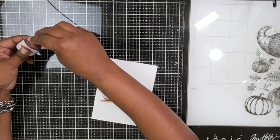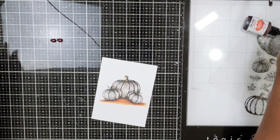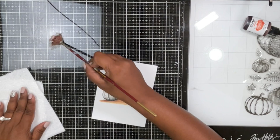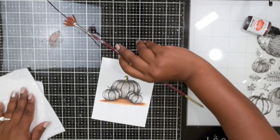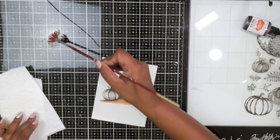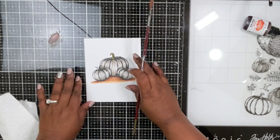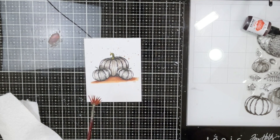Now I'm doing the same splatter effect, but this time with orange paint using Ken Oliver's watercolor paints. I'm dipping my fan brush into the orange and splattering it — this time without covering my pumpkins, letting the orange go all over. It gives that fall feel, as if beautiful fall leaves of different colors are falling on the ground and onto the pumpkin.